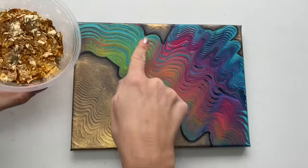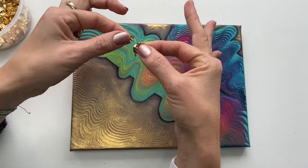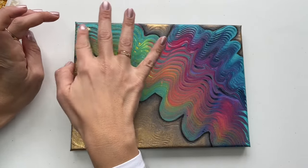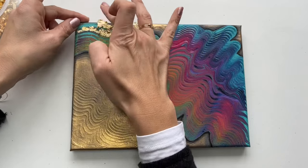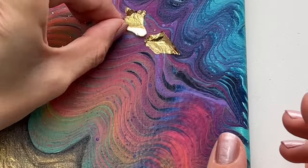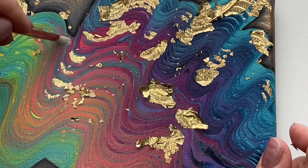Glue is dry so I can put the golden sheets on top of my glue. These are leftover sheets from previous paintings, so I can use them now. You have to be gentle with these because they tear very easily. I bought these in a local art shop — if you're looking for them, just search for golden sheets or golden embossing sheets. I'm going to put it here. Now I've got this very soft makeup brush and I'm going to get rid of the excessive foils.